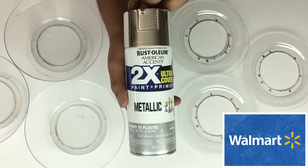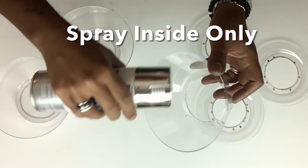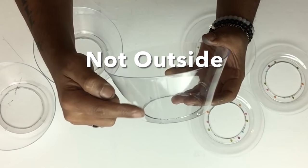Next I'll take all my pieces and give them two coats of metallic silver spray paint. On the salad bowls I'll only spray the inside and not the outside.